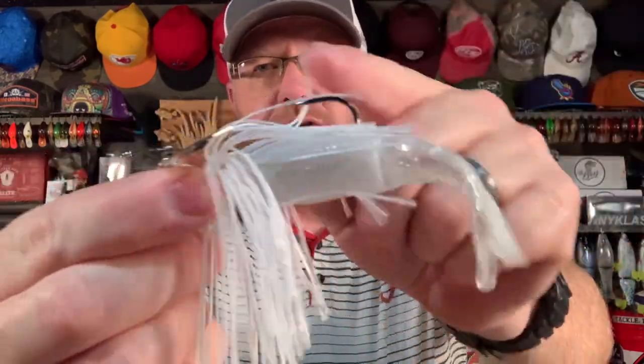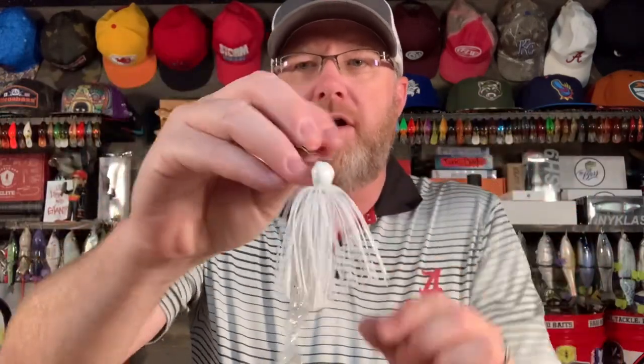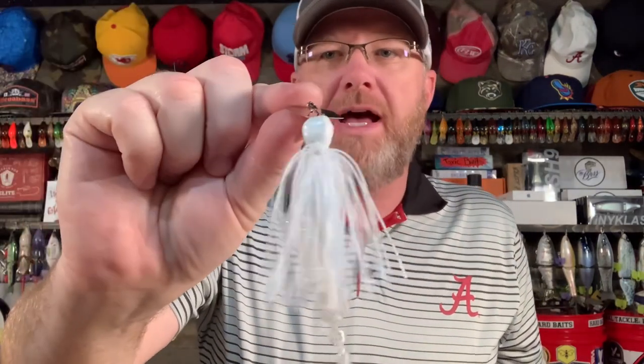First and foremost, and this is not going to be a surprise if you watch my channel a lot — without question, you need a vibrating jig or a chatterbait. This is a killer bait, really on all bodies of water. But if you're fishing a pond for bass, you have got to have yourself a chatterbait or two.